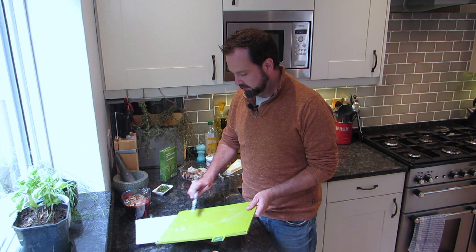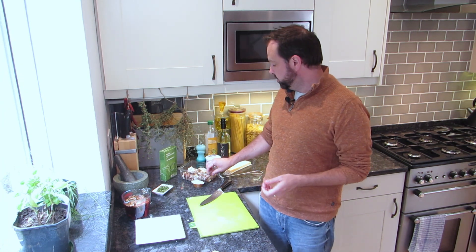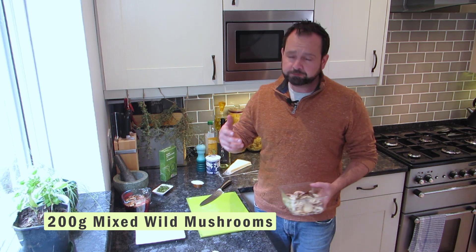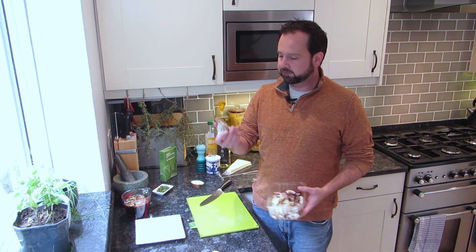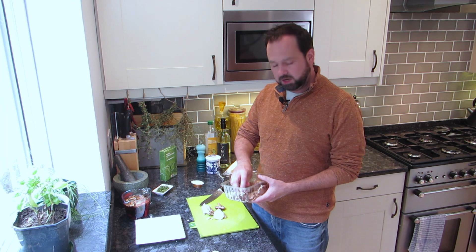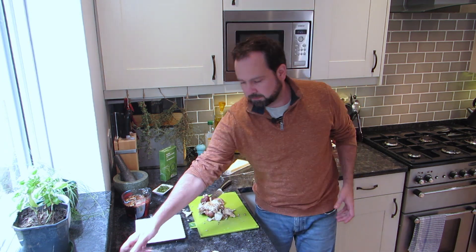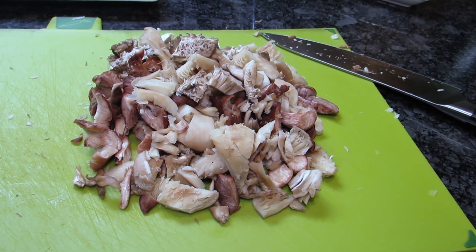Now we can turn our attention to the mushrooms. I've got 200 grams of mixed wild mushrooms. You don't have to use wild, you don't have to use mixed - you can just do this with chestnut mushrooms if you want, it will still be delicious. I just like the idea of different flavors and textures of mushrooms giving it more interest. We'll just chop them up kind of roughly - we don't need to go too crazy. Nice bits that are just going to fit nicely in the mouth.